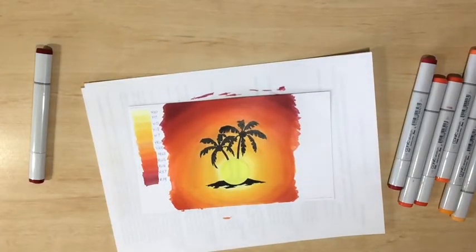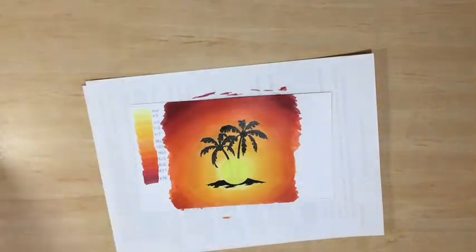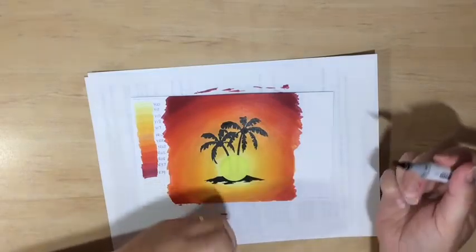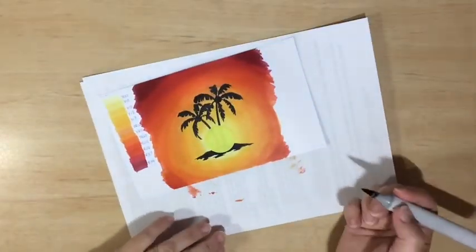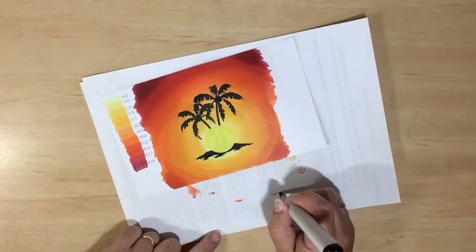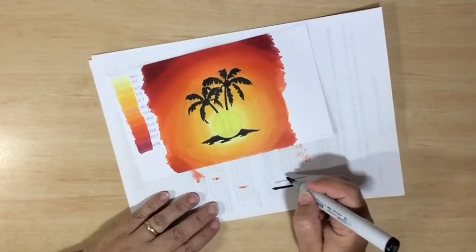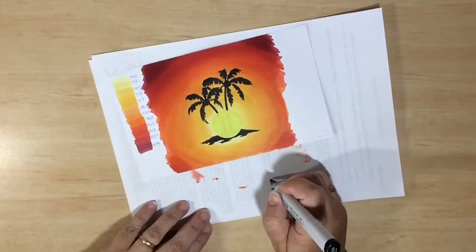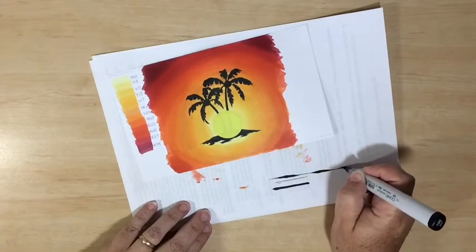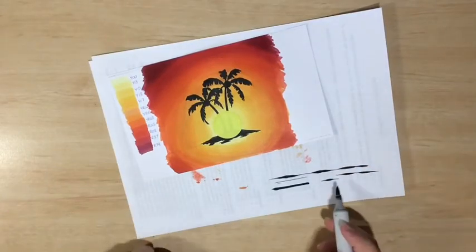Now what we want to do is distinguish between the sky and the water. Grab a black pen — this is a 100 — and we're going to use the brush tip to create waves. This takes a little bit of practice. You need to use the tip of the marker: if you drag it gently on its point, you get a very thin line; if you apply pressure, you get a thick line. To create the texture of waves, alternate between those two — start on the tip with light pressure, then press, then come back up on the tip. You can make them small, thinner, long, or double them up, and that gives you the texture of the water.